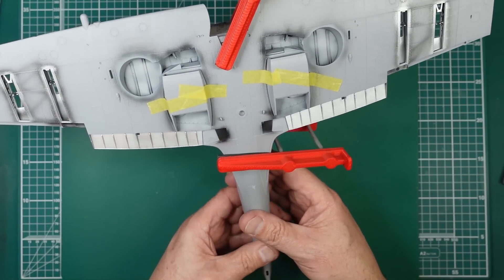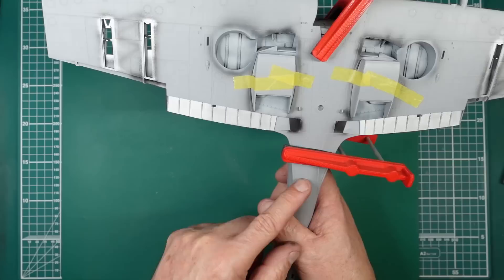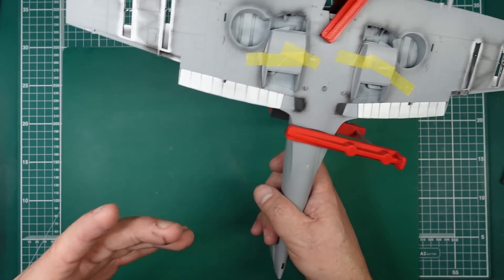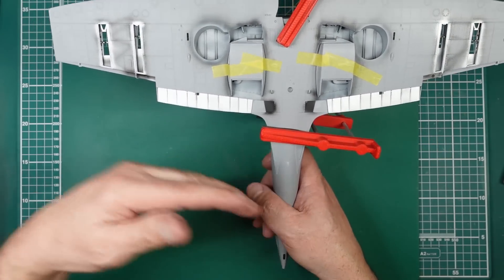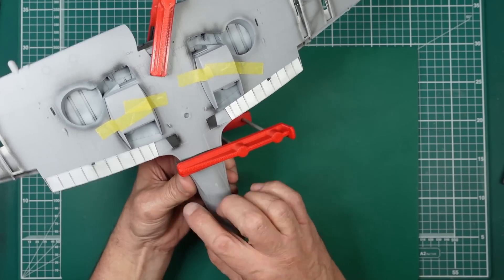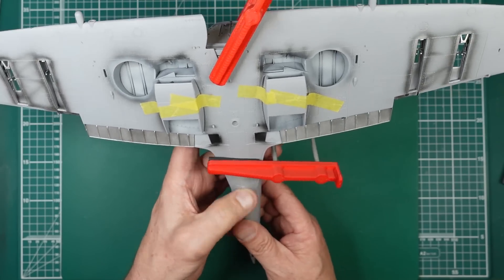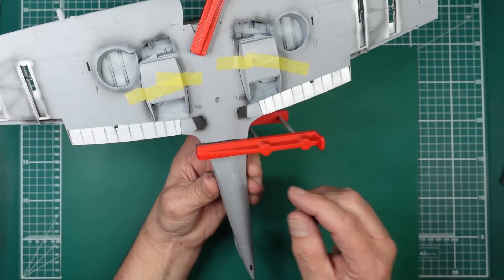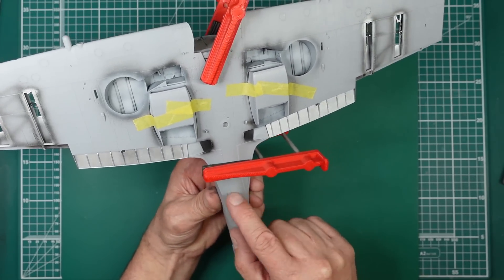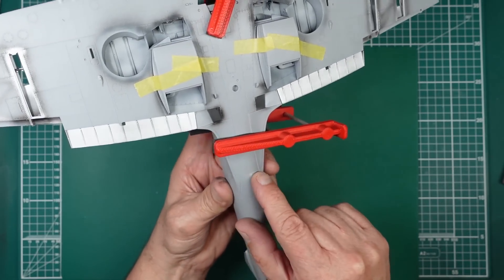Something I wish model manufacturers would stop doing: they've put the glue line on a seam line, which is a nightmare. If you want to re-scribe that line, you're scribing into a glue line and the scriber digs in because it's soft. I really wish manufacturers would put the seam line two millimeters away from the glue line. Having said that, I'm not sure there is a seam line across the belly here — there may well be on the sides, but the actual center part I'm not so sure.